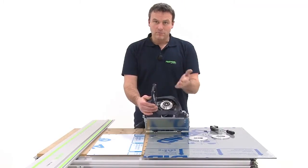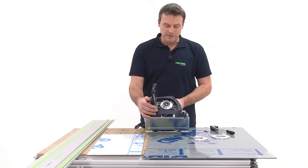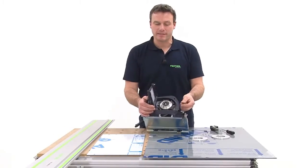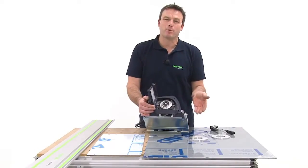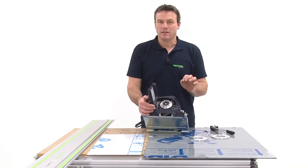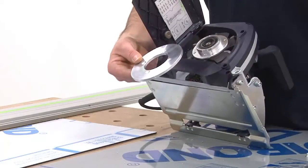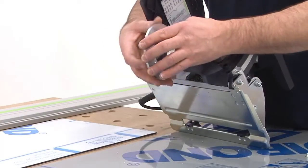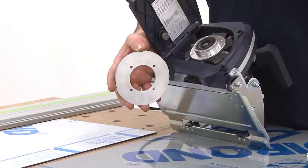Depending on the application, I can install the appropriate cutter. Another crucial parameter to set up is the material thickness. Depending on whether I use a Leukobahn material with a thickness of 6 mm or Dibahn material with a thickness of 4 or 3 mm, I must always install the corresponding feeler roller. The feeler roller, as implied by the name, scans the depth to prevent the cutter from penetrating too deep into the material.